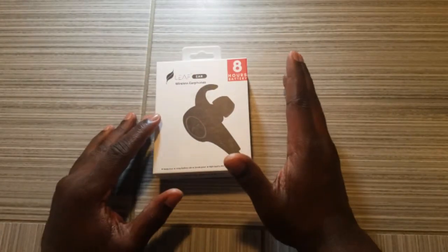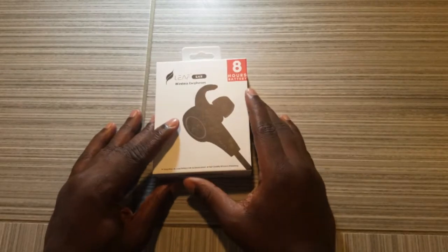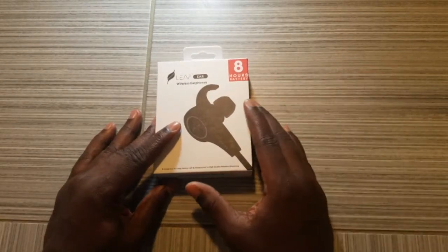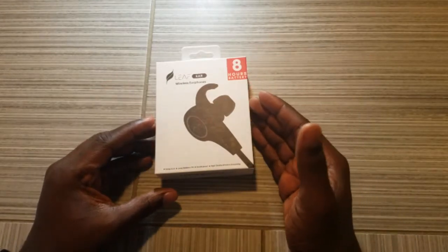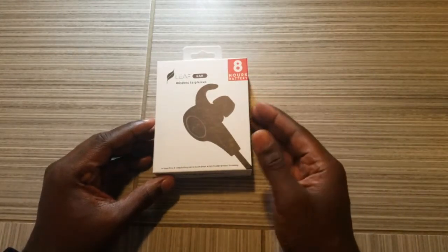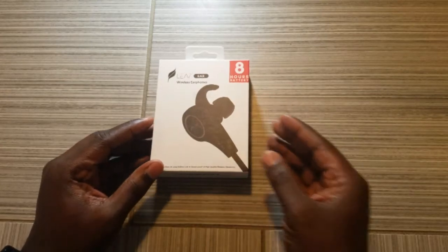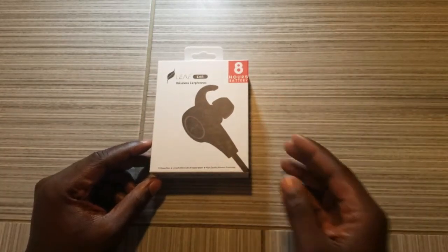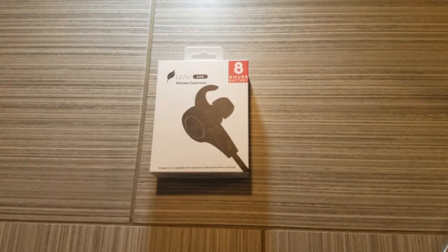Let me give you just what they have stated on Amazon: the Leaf Ear wireless Bluetooth earphones with a mic, sweatproof earbuds, best for listening to music, running, and at the gym. They also contain passive noise cancellation and claim stereo sound quality. Here are some of the specs in layman's terms.